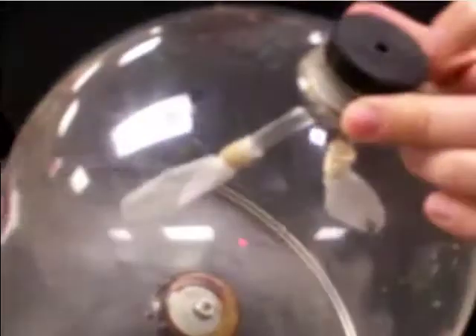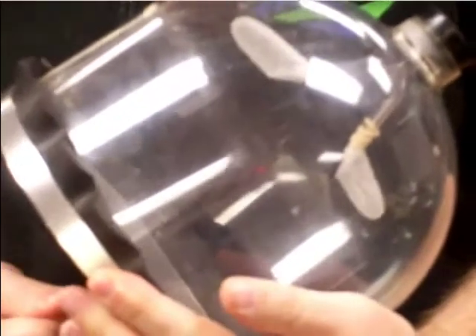This one is the lung bottle. There are a couple of small balloons here and there's a hole up here. When I pull this out you can see that the balloons inflate as I pull out the membrane.